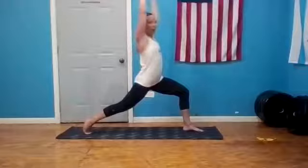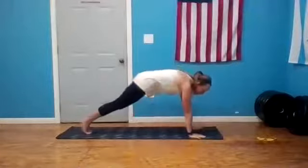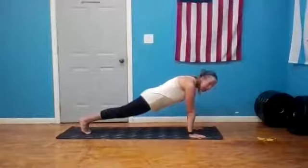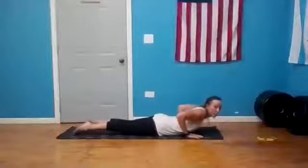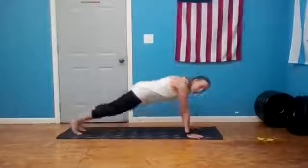Inhale hands high, exhale, release that right hand down, step your right foot back. We're going to flow right through that vinyasa: from high plank you can come down to your knees, find your exhale, come down all the way to the belly.